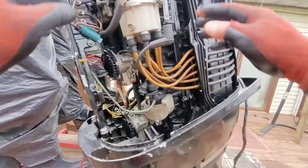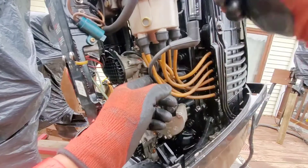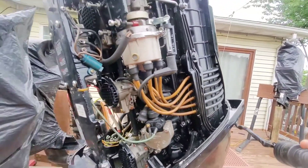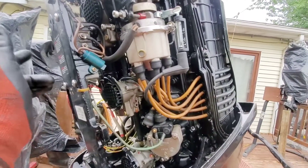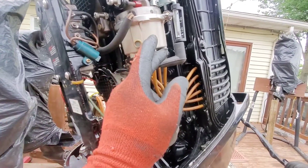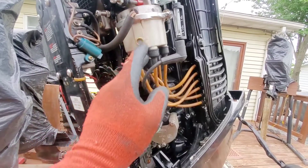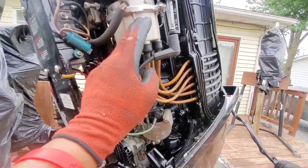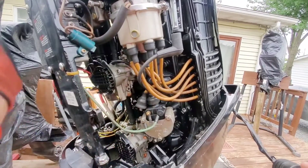Now we have everything hooked up. I have this grounded here. The ignition key is on — you can verify that by just testing the choke, which tells us the switch box is on. Now I'm going to slowly rotate the flywheel, and we should have six consecutive sparks here, just to verify that there is a good trigger inside here and a good switch box.